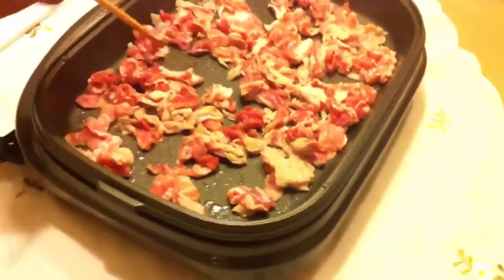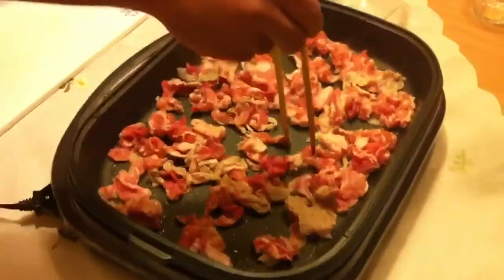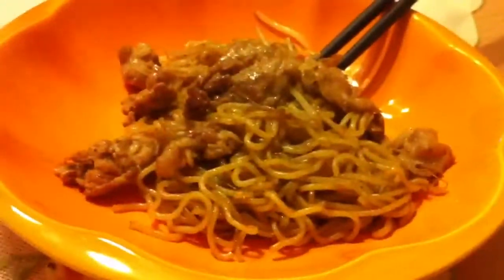It's 11 o'clock and we're making yakisoba. Nothing like a good midnight snack. And so this is... we talked over each other, I'll have to edit that out.